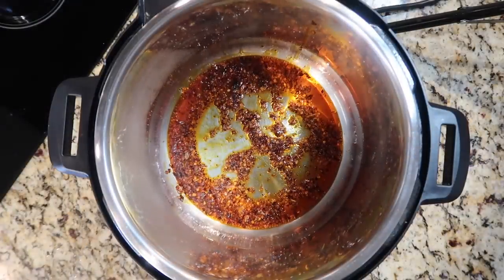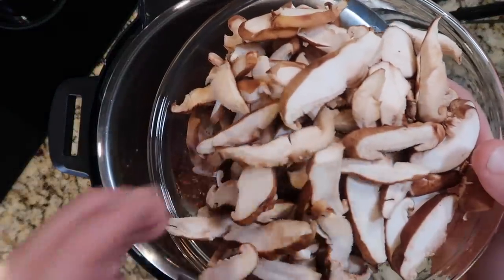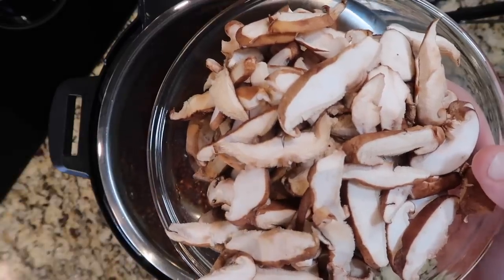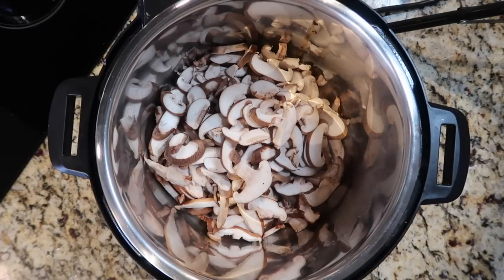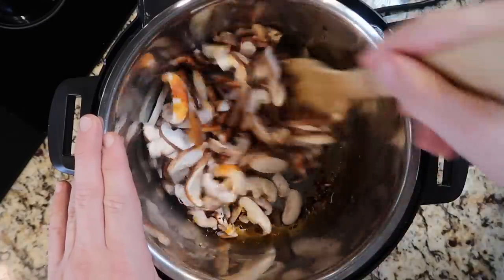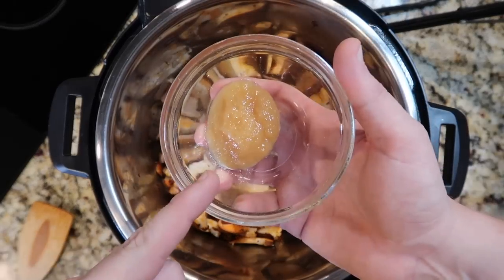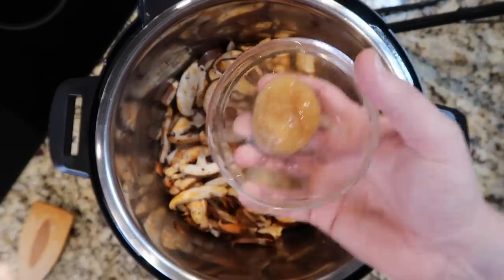Once that chili oil is simmering and shimmering, we're gonna add in between five to ten ounces of shiitake sliced mushrooms, or you can use up to a pound of baby Bella or white mushrooms that are sliced. I find they usually sell shiitake in like five-ounce packages — I use two of those. If you hate mushrooms or they're not your thing, again in the recipe card I've got you covered. Now we're gonna sauté our mushrooms in the chili oil for about three or so minutes. Then I want to add in one tablespoon of crushed minced or squeezed ginger. They actually sell ginger in a bottle you can squeeze — it's called Squeeze Ginger by a brand called Spice World, and I love it. Add that to the pot.